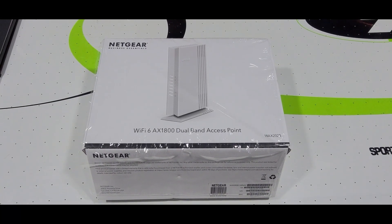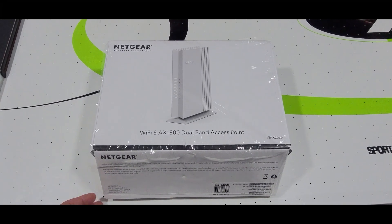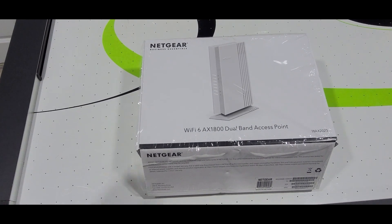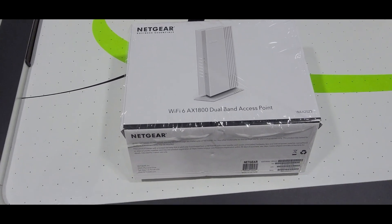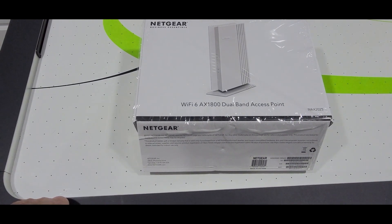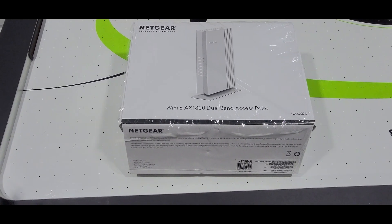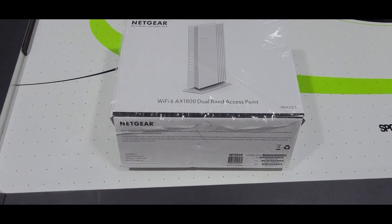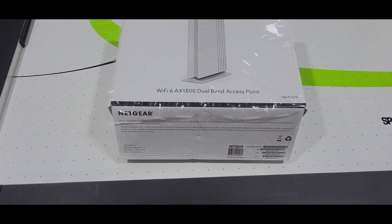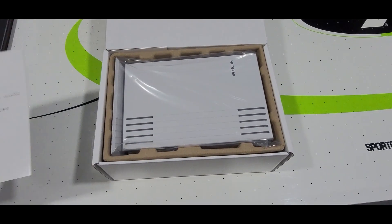Today I'll be working on installing this Netgear AX1800 dual band access point. This is hopefully going to increase the Wi-Fi signal to my garage in order to keep my camera and the garage door opener functioning. At the moment I get maybe 75% of the time it's disconnecting or unable to connect to my app in order to open the garage door or to view the live feed from the camera. It comes with the installation guide.